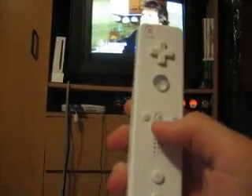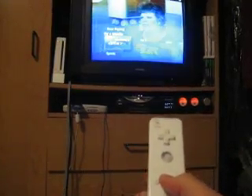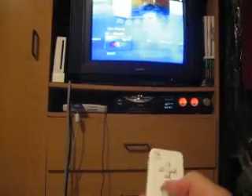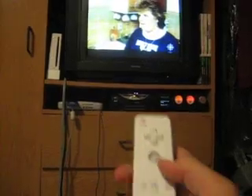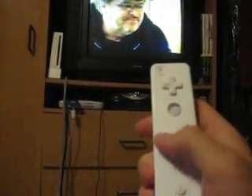On the first control set, the Home button opens the Media Center menu. The arrows move left and right and up and down. A button selects and B goes back. Plus opens the guide and Minus opens the menu.